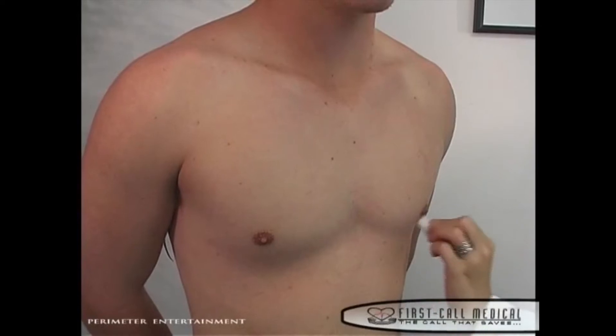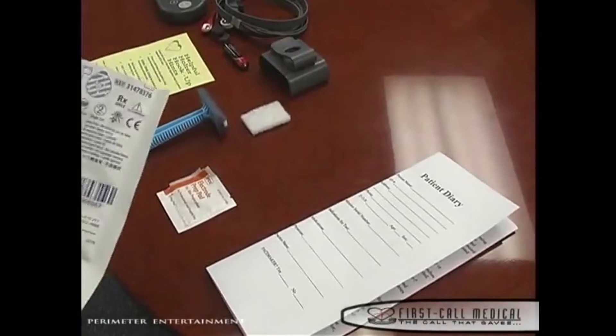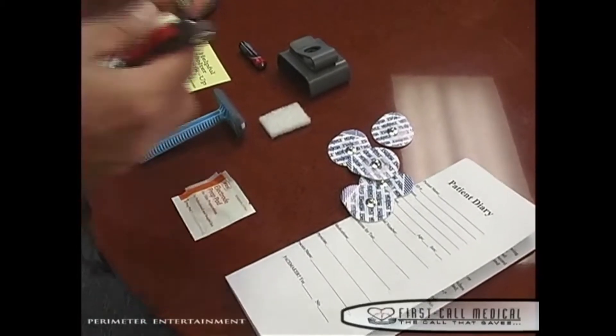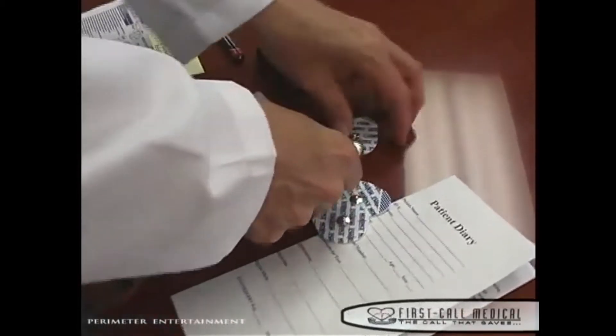We are now ready to prepare the monitor for application to the patient. Open one of the two packs of electrodes that contain the five electrode patches. Look for the number five in the upper right corner of the electrode pack. The other pack of electrodes is for backup in the event an electrode falls off. Place the five electrodes on a table and snap the five lead wires onto the electrodes.